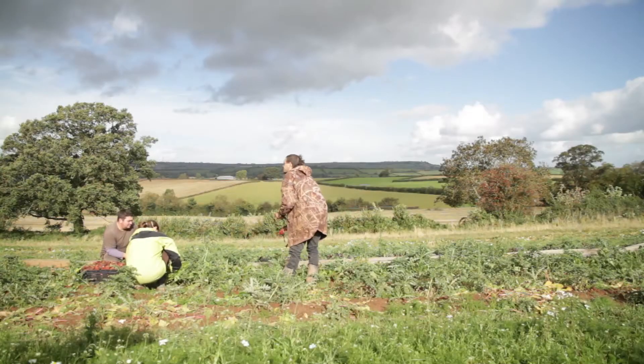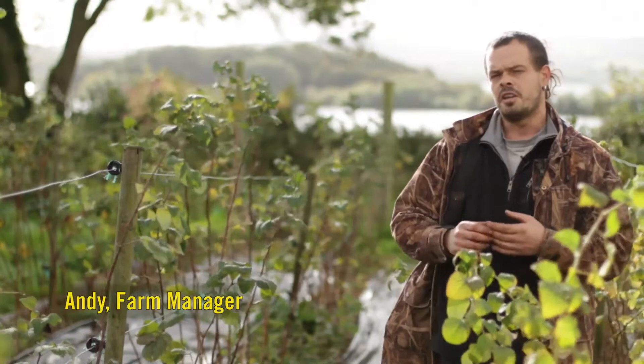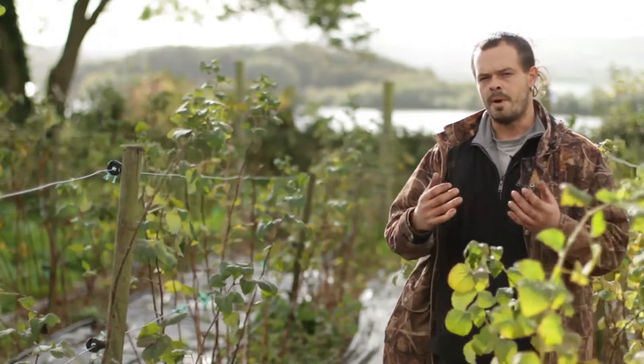We take soil management very seriously here and it's the key to everything you do on an organic farm. With a biochar product we're fascinated about how that can help the soil in the long term to perform better for us.